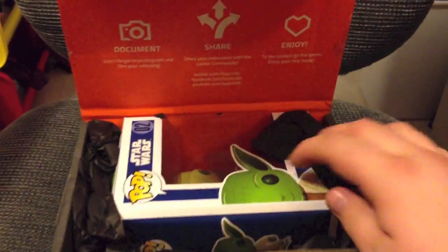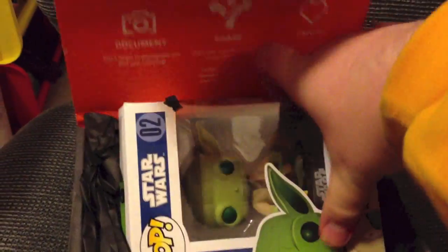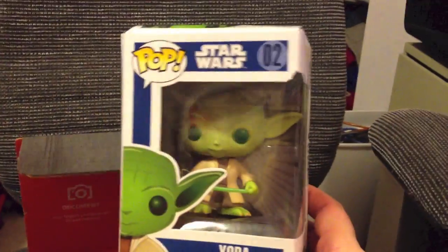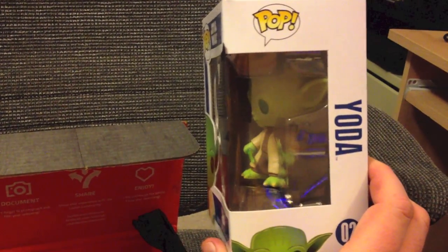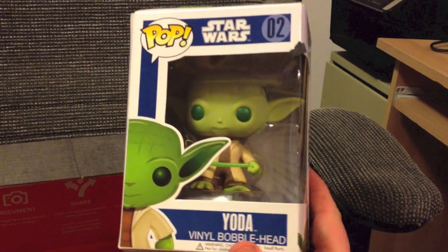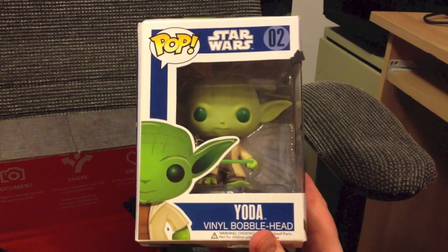First off in my Loot Crate was the Star Wars Pop Vinyl Bobblehead. This one happens to be Yoda — so a cool Star Wars bobblehead. That was definitely a hit as I am a longtime Star Wars fan. These are sent out kind of random; you had a chance to get a Darth Vader one, maybe Boba Fett. I got Yoda, so that is pretty cool.